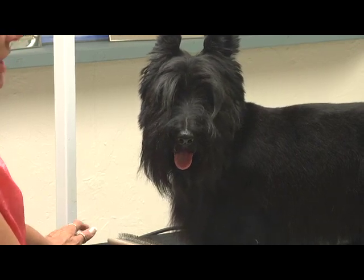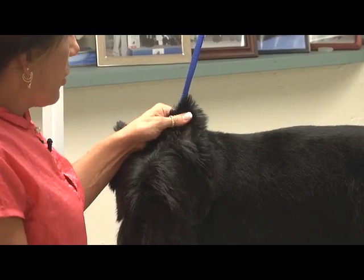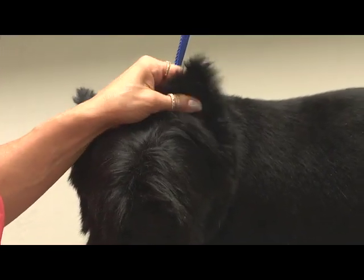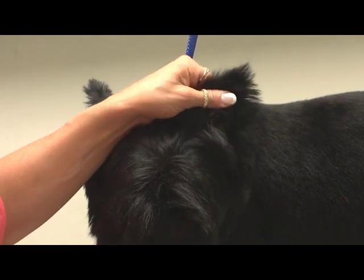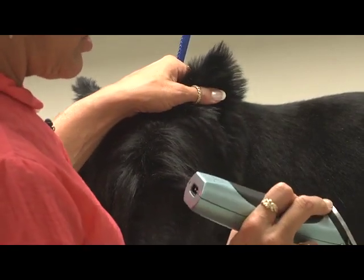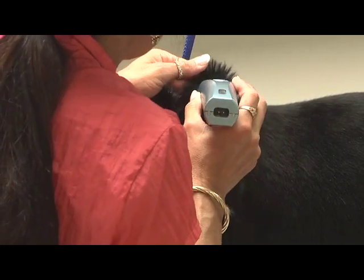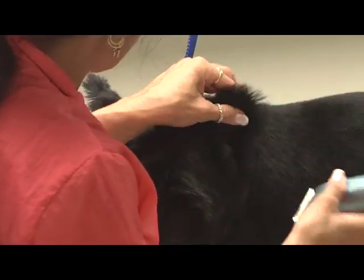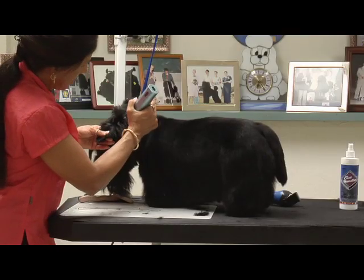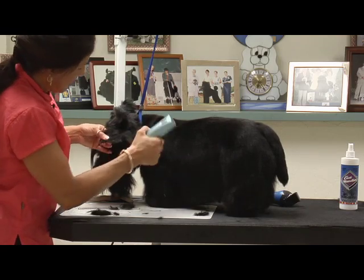Scotties tend to have really large ears. On the inside of the ear, normally I usually go a closer blade on the inside of the ear. But where the ears do tend to be large, I don't want to accent the pinkness in here. So I'm going to start with a 10 on the inside of the ear, and I'm only going to do the top tip of the ear. On the outside of the ear, I'm actually going to clip the entire ear — starting at the base, the whole back of the ear is going to come off.